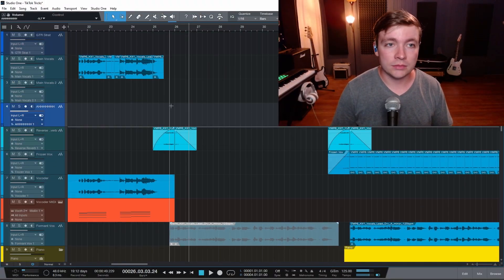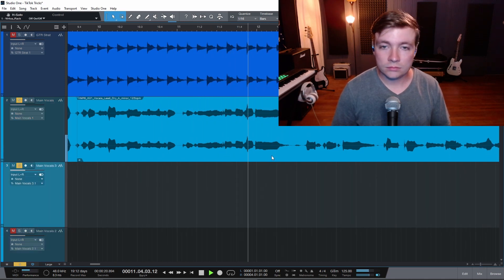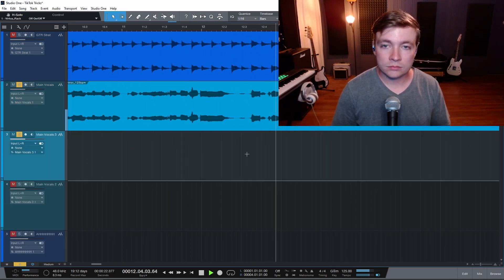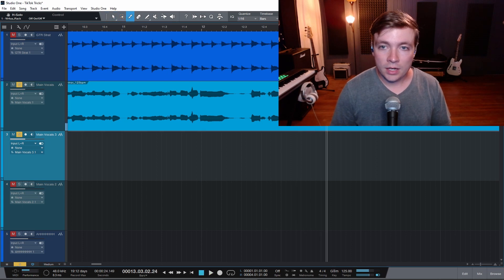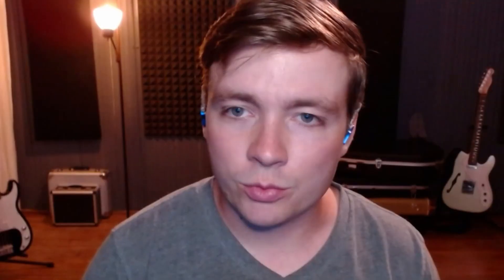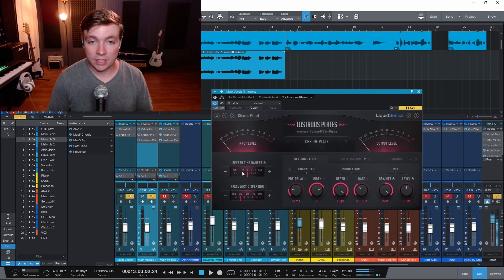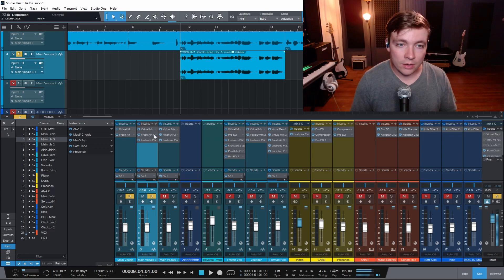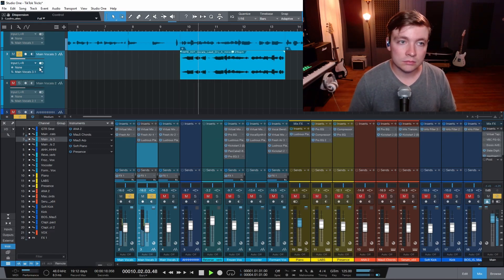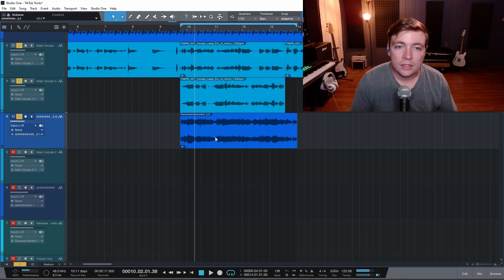Let's give it a shot. Take this down, duplicate it. He said add a bunch of reverb — once again I'm going to use Lustrous Plates because I just love this plugin. All the way out. Now we're going to reverse these. Now I'm supposed to bounce this selection out. So we have this vocal now — we're supposed to reverse it back to its original.